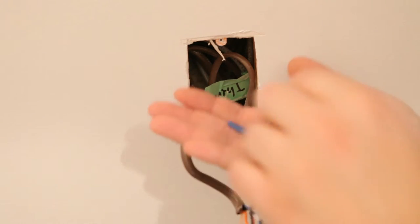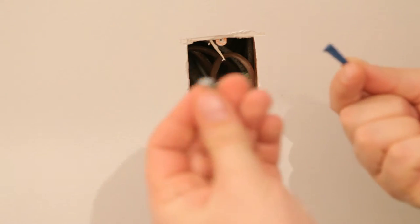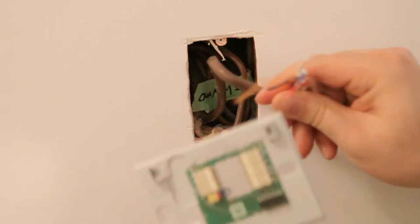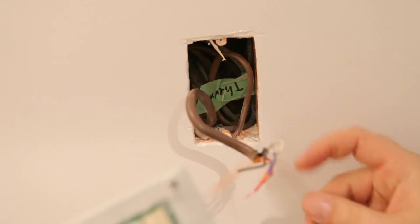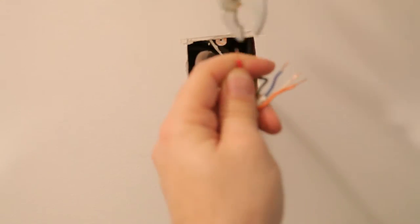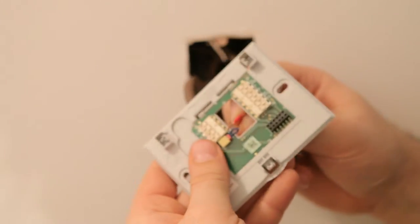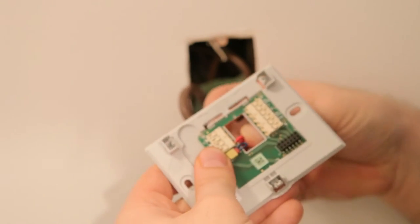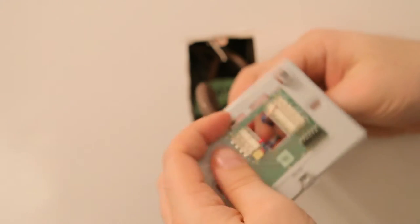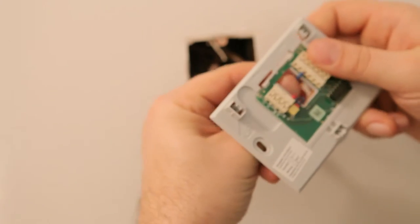This thermostat came with some mounting screws and drywall plugs. I know that I have studs next to this box, so I'm not going to use the drywall mounts — I'll just screw directly into the studs. You'll need to prep your wires for going into the new mounting plate. I stripped off about three-eighths of an inch of the insulating plastic and made sure the wires were nice and straight. The new mounting plate has a simple slide-in mounting mechanism, so you just press them in and they're nice and snug. Do this for all the wires, making sure your labeled wires go into the appropriate slots.